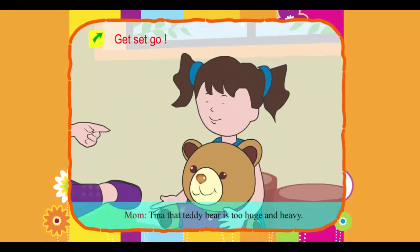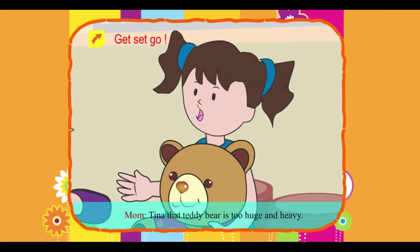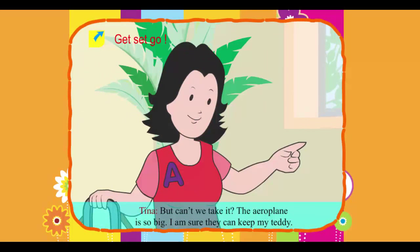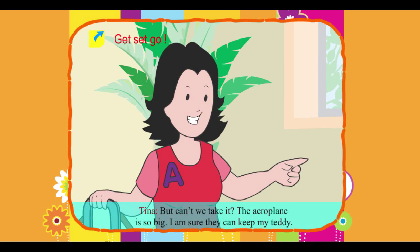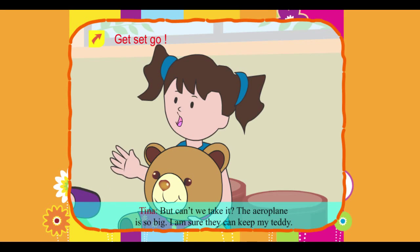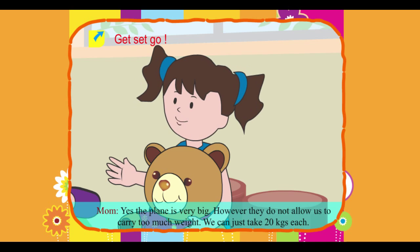Tina: Mom, I want to carry my teddy bear with me. Mom: Tina, that teddy bear is too huge and heavy. Tina: But can't we take it? The aeroplane is so big. I am sure they can keep my teddy.